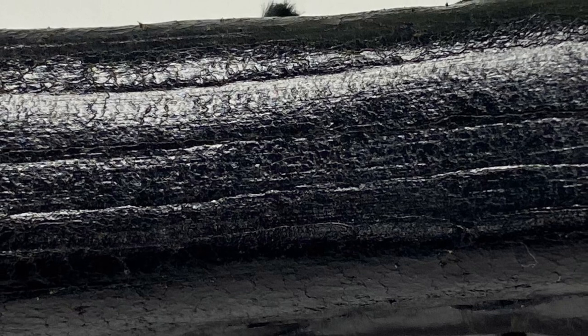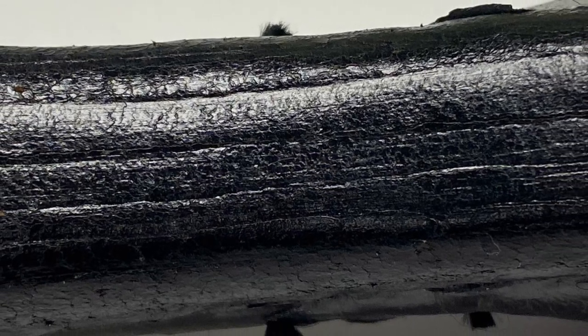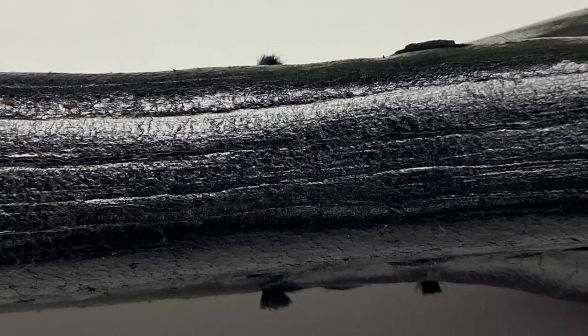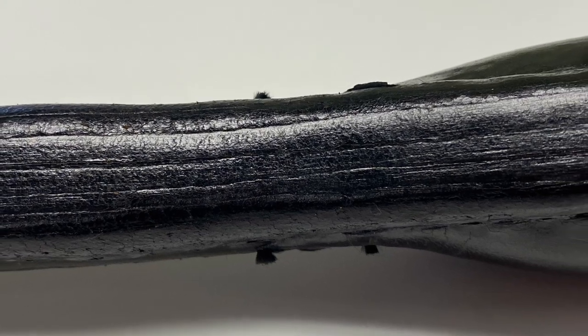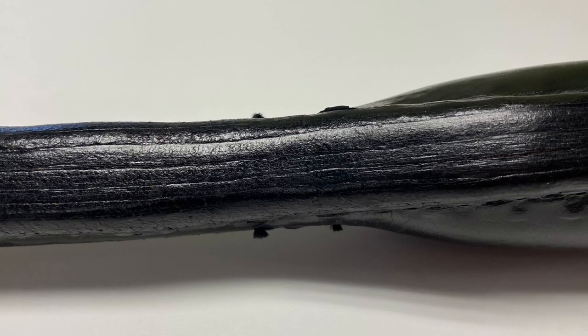Check out how many layers of leather there are here — just way more than in a typical flat sap, which is what I technically classify these as, even though they're kind of shaped like a caveman's club. Bob's partner told me that they would sometimes just collect expended shot from the shooting range to make these — why buy some if you can just gather it up off the floor?